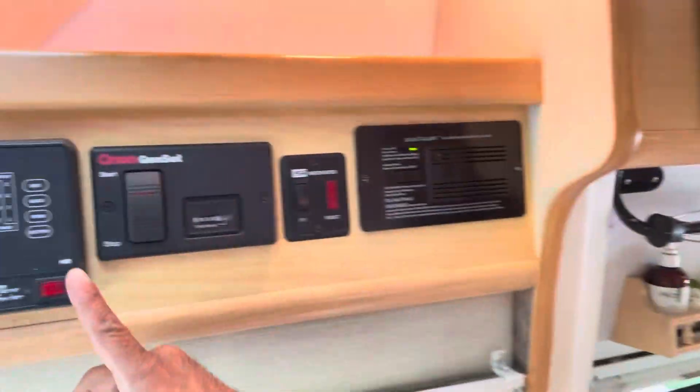I'm just gonna show you a couple things about the washroom. Before you use the toilet, you're gonna want to turn the switch on right here — the pump — hit that on. At the back of your toilet, we've got a pretty new toilet here. You're gonna open it halfway for water and all the way for flush.